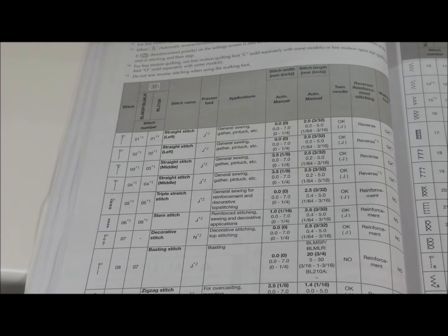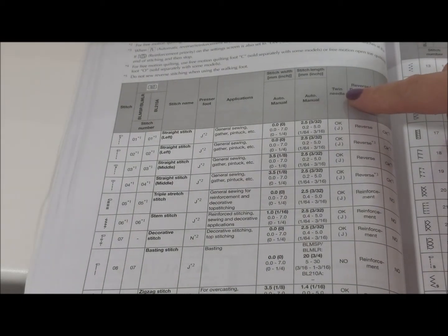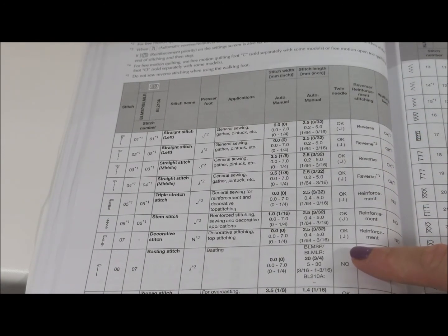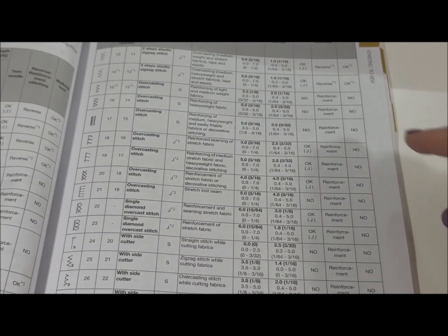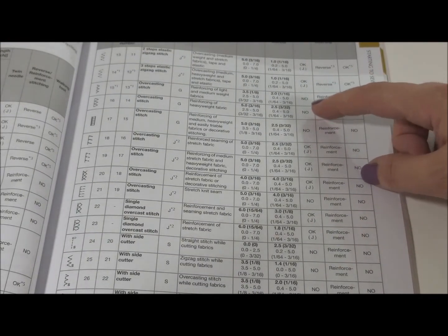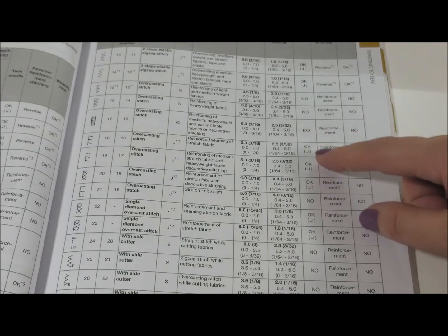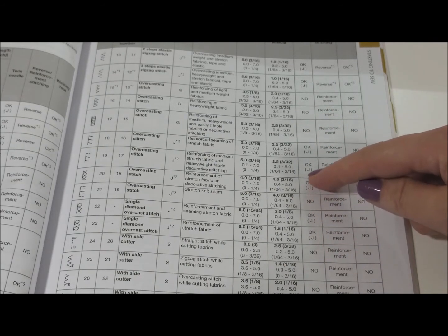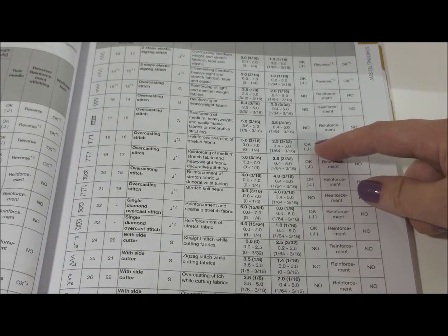In your instruction manual it will tell you where you can use a twin needle. Right here it says twin needle and everywhere it says okay is good, but anywhere it says no, don't use the twin needle. It also tells you which foot to use, and it's telling you in almost all cases to use J.